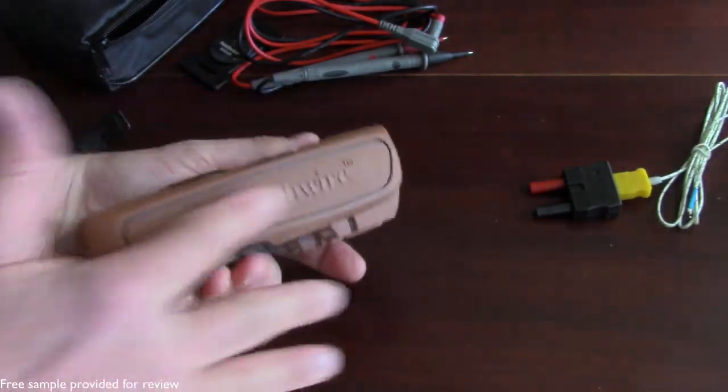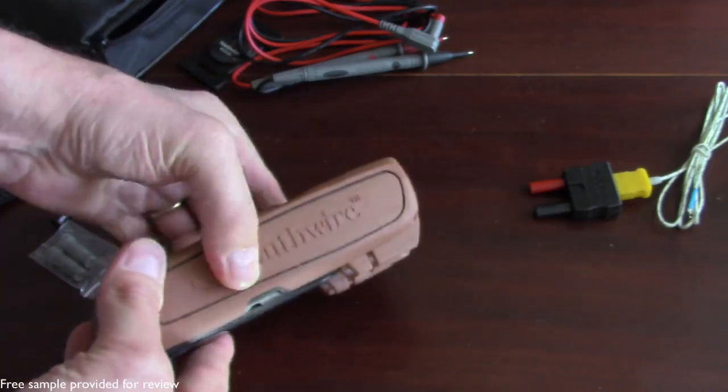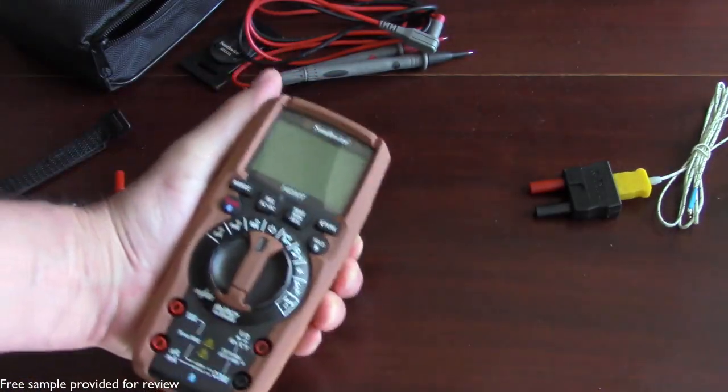It has a very nice protective rubber casing around it that makes it very grippy. I also like the fact that it has the name embossed on the side, which just adds to the grippiness when you're holding it.